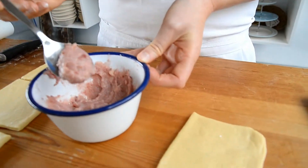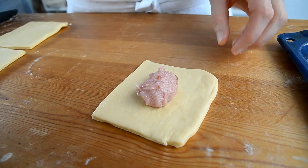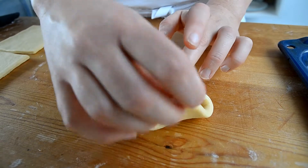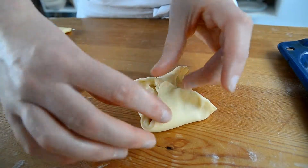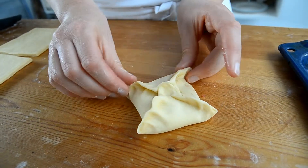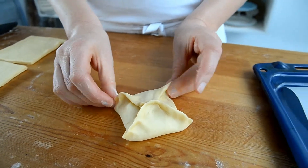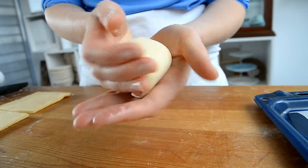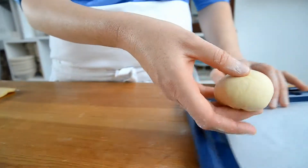We're going to pick our marzipan filling of choice. This is our raspberry and marzipan filling — put a good amount here in the middle. Take all the sides into the middle like so, then we need to secure all the edges. You want to make sure that it's nice and closed because otherwise it's going to spill out during baking. So make sure that you pinch all the sides together, then flip it over, gently give it a bit of a shape, and place it seam side down.